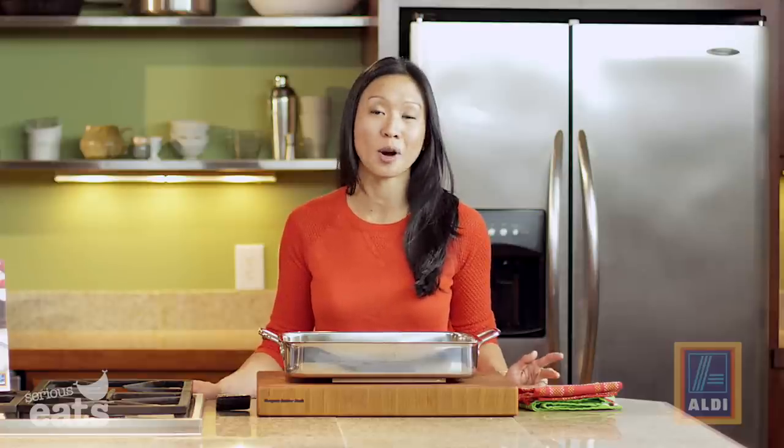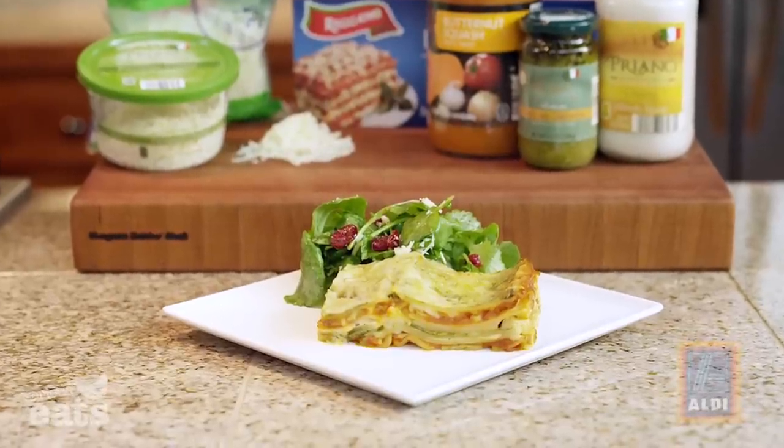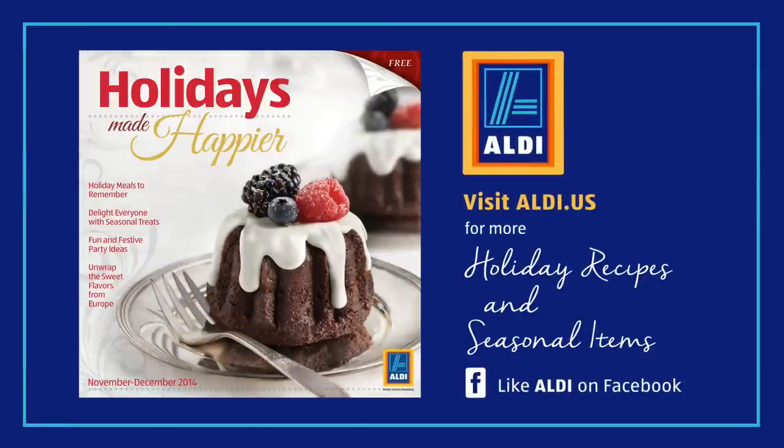I love to serve this creamy butternut pesto lasagna with a wintry salad — some crisp kale, dried cranberries, and Parmesan — and you've just fed your whole holiday gathering for under two dollars per serving. It is a steal and it's so delicious. For more holiday recipes like this one and a list of seasonal items, head over to aldi.us or like Aldi on Facebook.